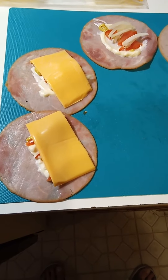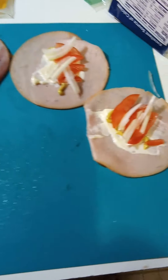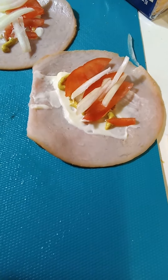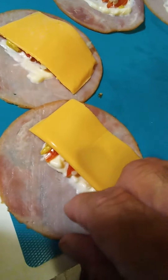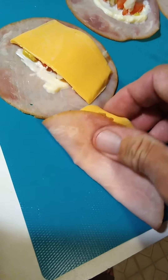Keto snacks, breakfast, or snacks for work. I make some ham and cheese rolls. I put a line of mayo, a little mustard. Snacks with onion, tomato. And then I top it off with cheese. And then just wrap it up like this and close it up like this.